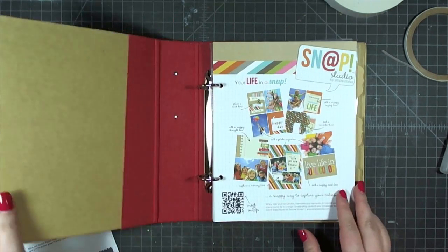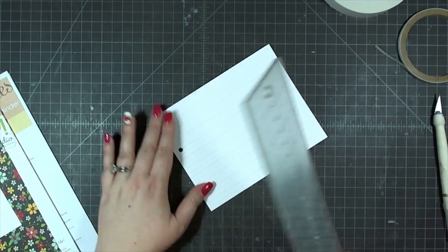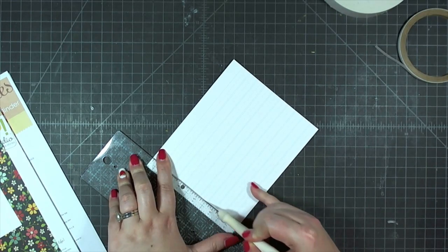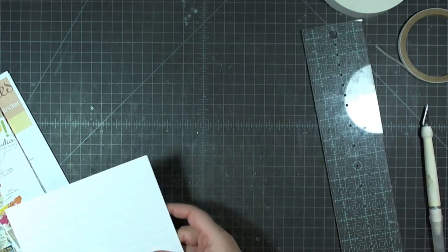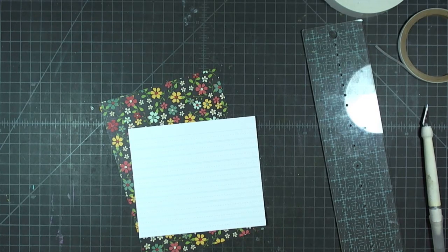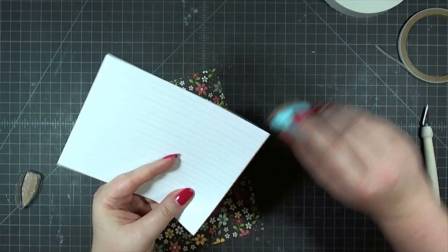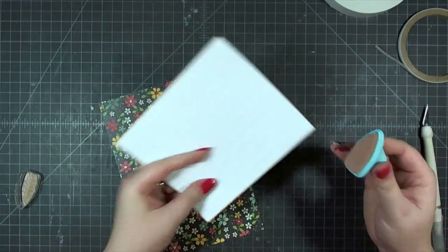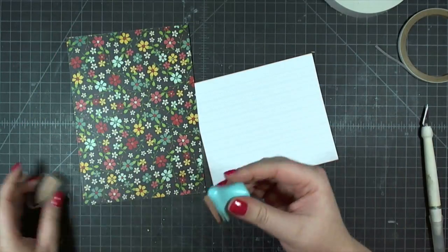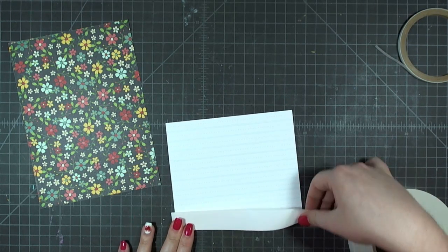Moving now to the inside cover. I'm taking the snap divider that looks like elementary school penmanship paper and cutting it down to fit centered on a navy piece. I cut three inches off the bottom and trimmed the holes off the side. Alternatively, you could just trim the three inches off the bottom and turn it around so the holes hang off the edge when you adhere it offset to the side.